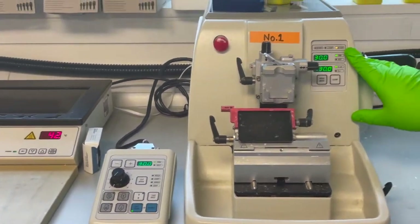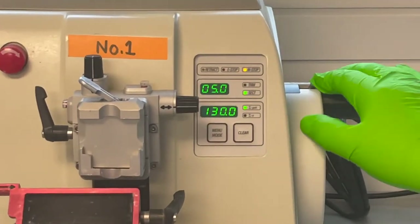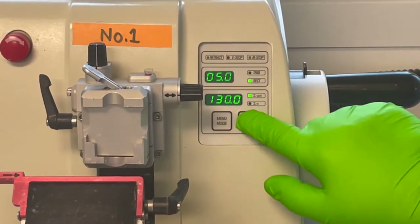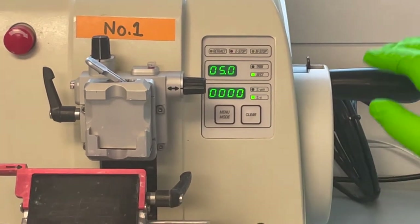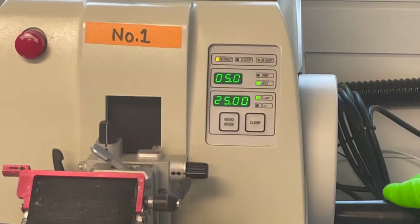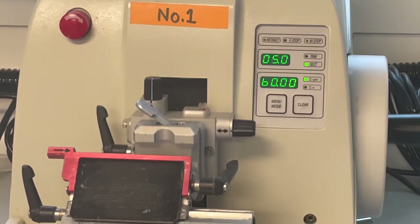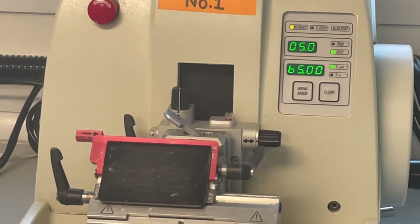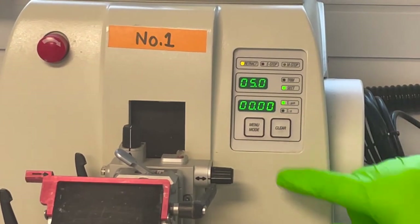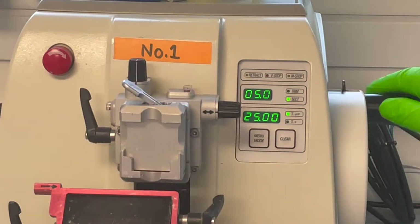Coming over to the microtome: it's displaying trimming, sectioning, motor stop — take it off lock. There's also a counter and you can clear both individually. One will be the number of turns of the hand wheel, and the other is the depth in microns that you've gone into your paraffin block. So if your PI wants you to section every 65th micron, you don't have to think about it — it can do it for you. You can re-zero that and carry on to the next section at 65 microns.